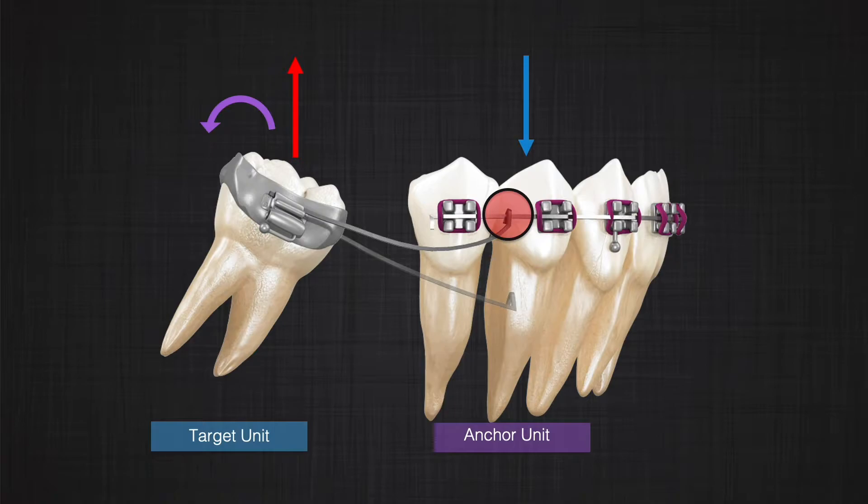The bigger the size of the anchor unit, the less movement of the anchor unit in response to that intrusion force will be expected. On the other hand, the molar extrudes and uprights, and that's what we want.